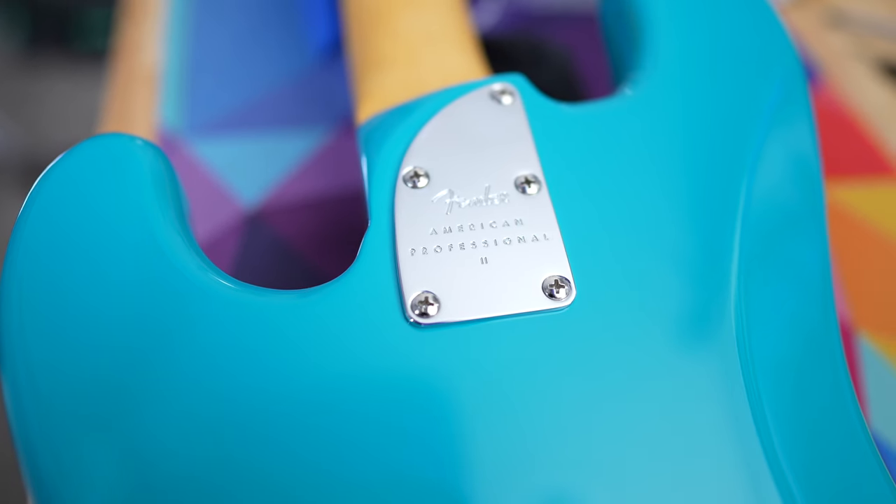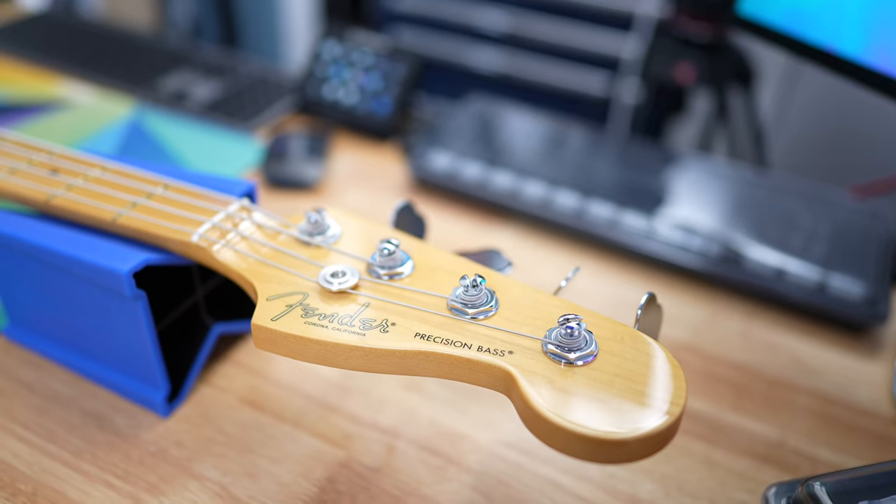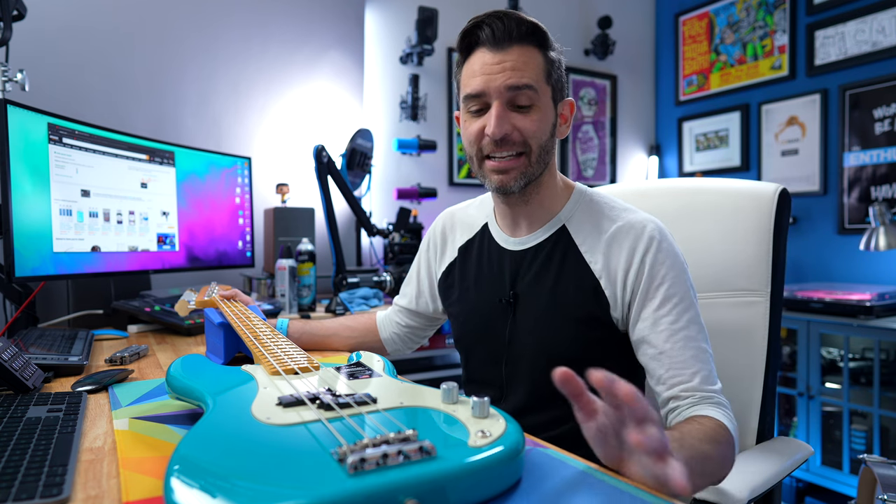My last video was all about getting this bass — the Fender American Professional II Precision Bass in Miami Blue. Now I've had it exactly one week and I've played it a lot in that time. I love it and it's amazing.